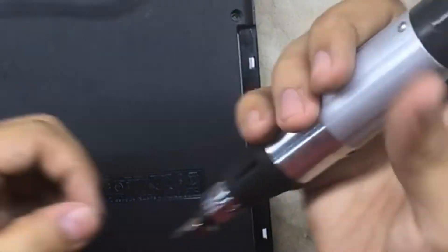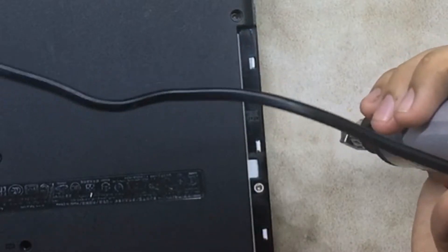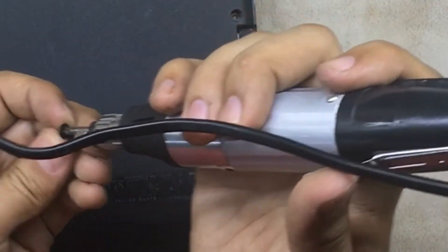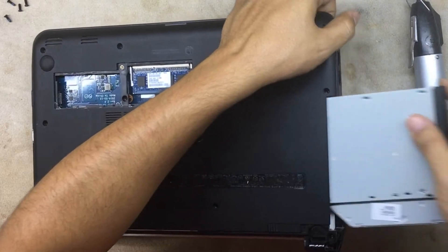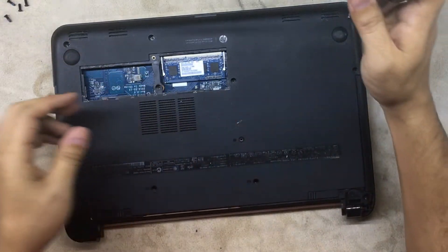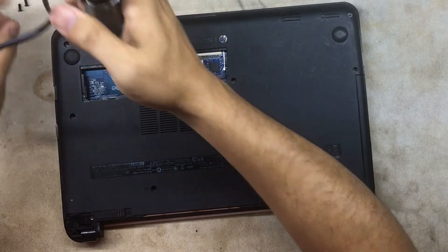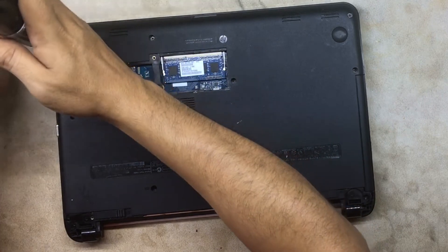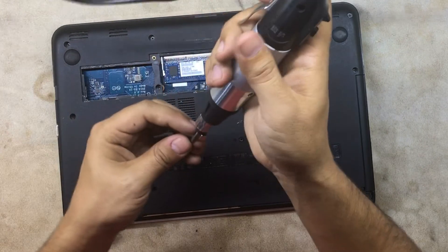Now screw the whole thing on the bottom. First put the two flat screws on this end so you can place the DVD/CD-ROM or Blu-ray drive. Then put in all the remaining screws — one, two — and that's how you disassemble and reassemble an HP laptop.